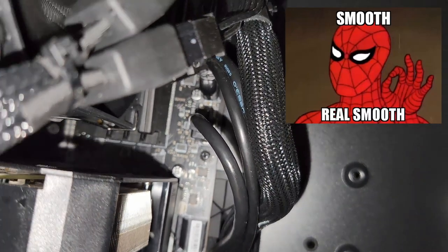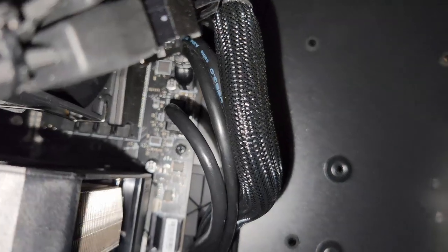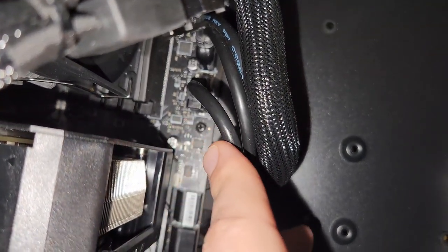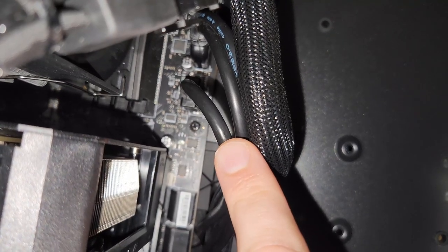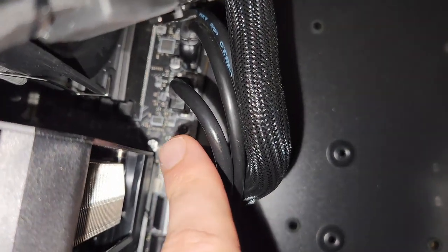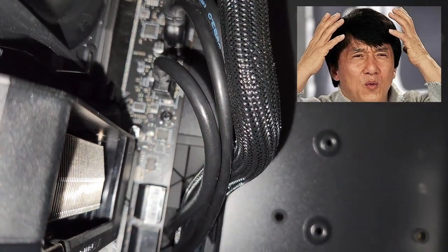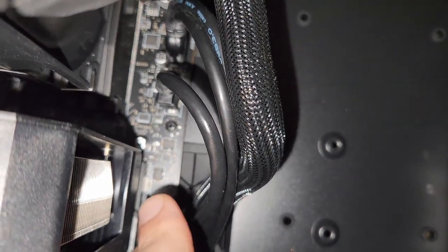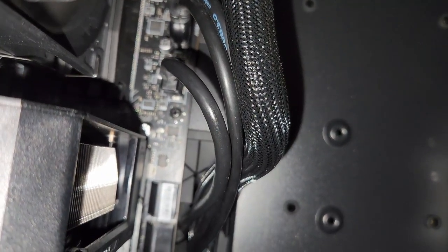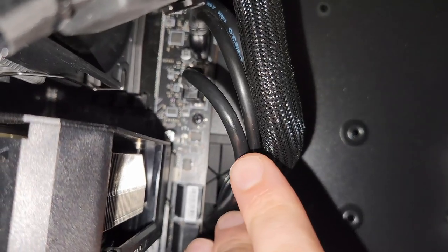I'm sharing this with all the other potential idiots out there on the internet who might have done the same thing. You can install this backwards — this USB-C 3.2 cable can be installed backwards. It's wild. I plugged it in, thought I had bottomed it out and had a secure connection, but there was no power and no connectivity.